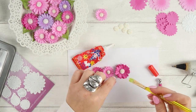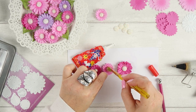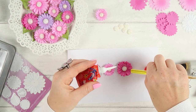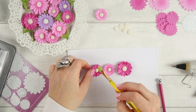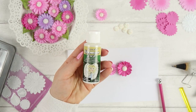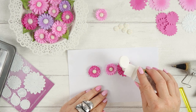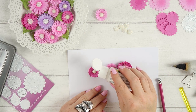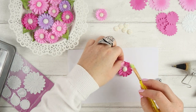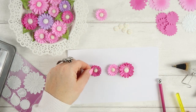The last thing I want to do is add a little bit of sparkle to my flowers. I will be using glue and glitter. Remember to use a glue that dries clear so you won't see it when it's dry. I'm using Glamour Dust — that's what the glitter is called. I absolutely love it.